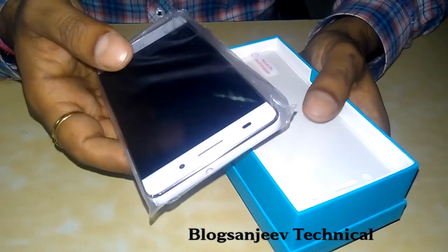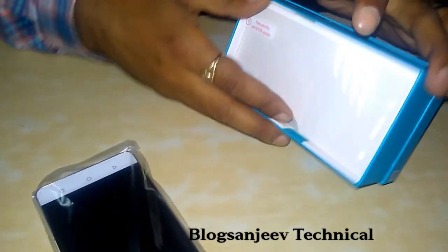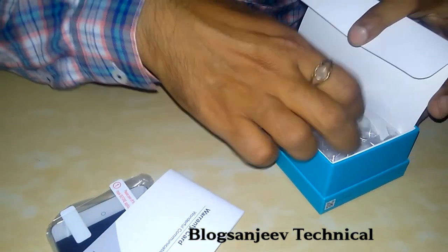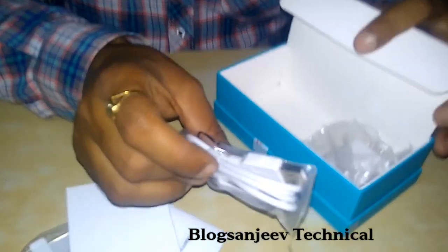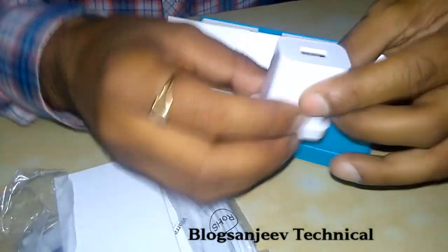First of all, we got the handset — the Huawei Honor 4C. Then a screen protection guard, some warranty statements, quick start guides, and a USB cable for data syncing and charging.